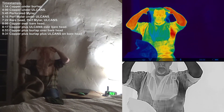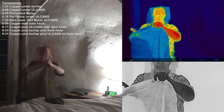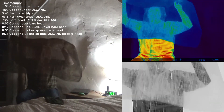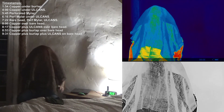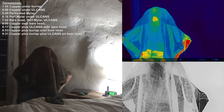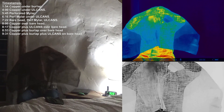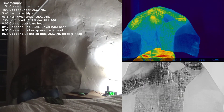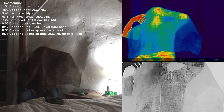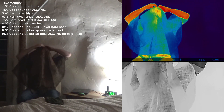And lastly we'll try it with the burlap. I can see through the burlap just fine. I'm going to scoot it halfway off my head. So I have copper on this side of my face, I do not have copper on this side, and it is split down my scalp.